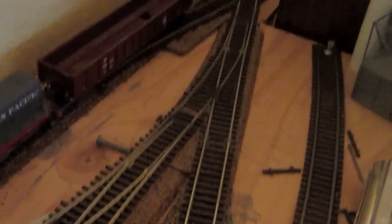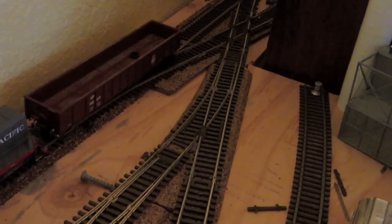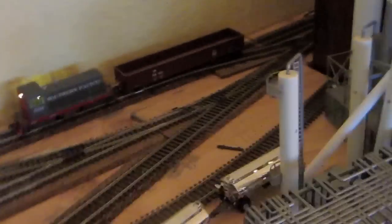Over here, I've been replacing Atlas switches the best I can. These are all old Atlas switches that I've pulled out, so they don't operate great. The engines love to short out on them, which is super annoying.